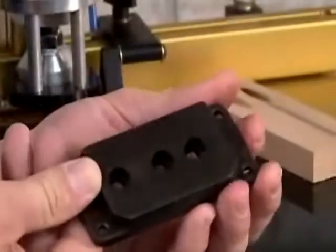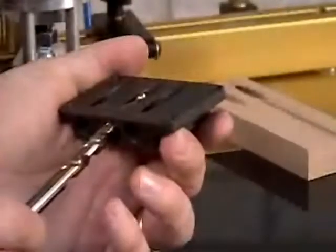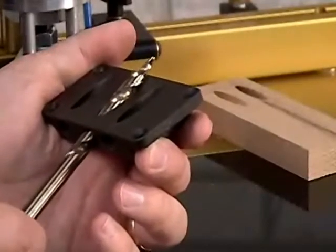This drill guide keeps the bit from deflecting as it enters the workpiece, creating an extremely attractive pocket hole with little or no tear out. In addition, the drill guide relieves stress on the drill bit, which ultimately extends the life of the bit.